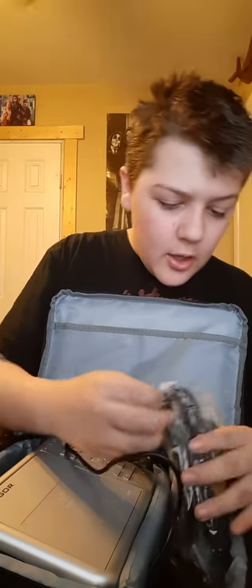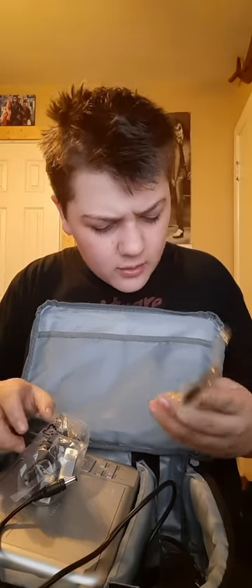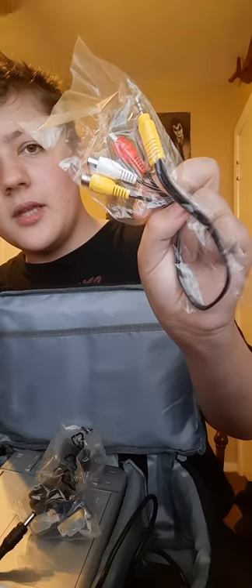It's a little projector, not one of those huge big ones. You also have a remote control that has a bunch of buttons on it. It comes with extra HDMI cables in case you need them, a VGA cable which is the blue one, and what I believe are AV cables as well.